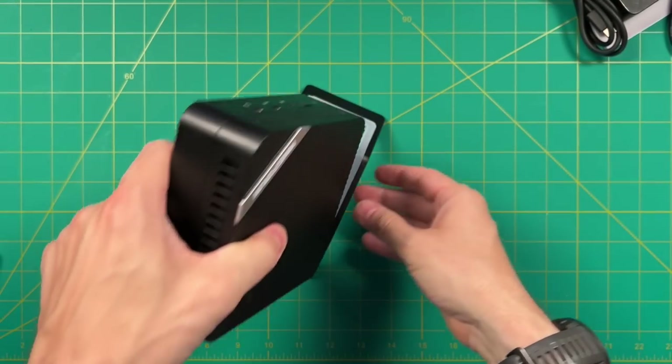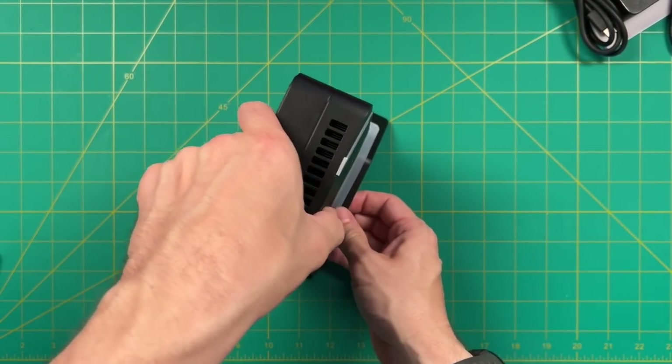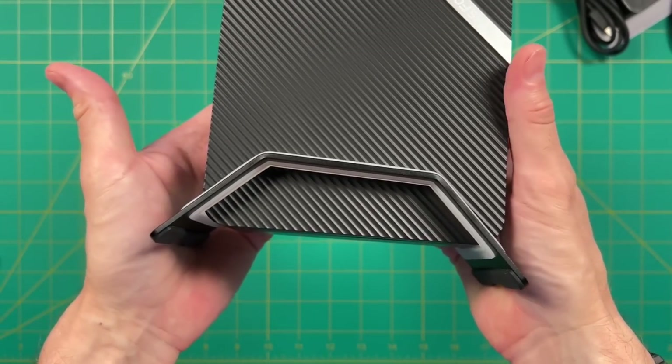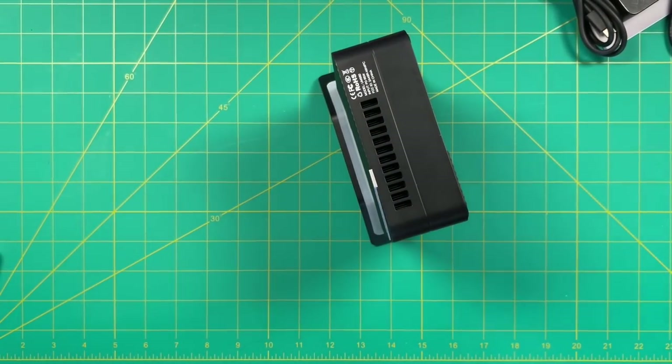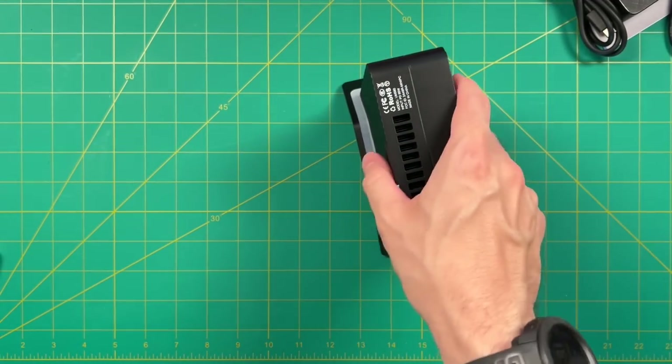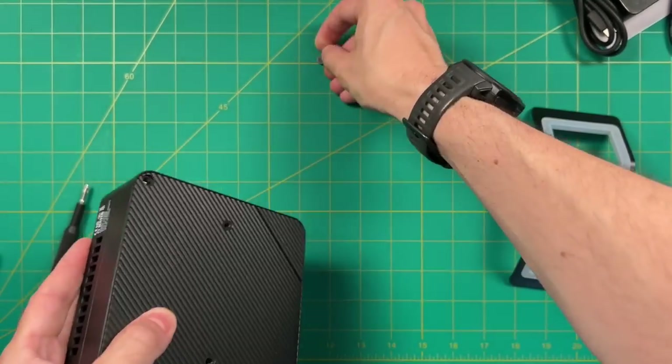Here is the vertical stand — it looks pretty good. The stand is kind of form-fitting to the mini PC but it's not perfect. You will have to angle it in gently to make sure it's evenly balanced. Here's what it looks like with the vertical stand — I'll show you what it's like on the desk later. But first, let's actually open this up and take a look inside.